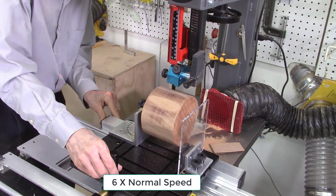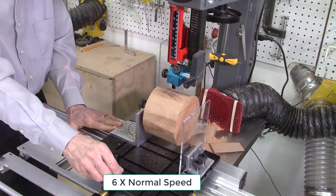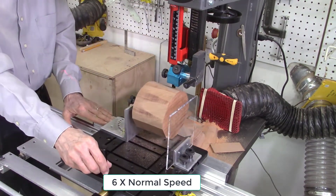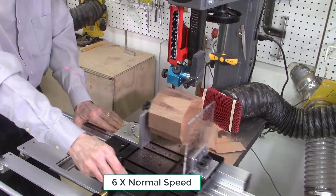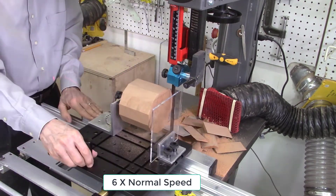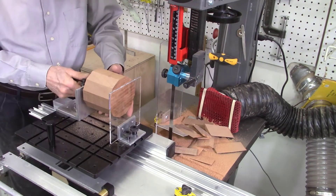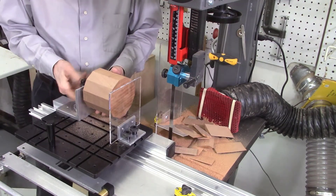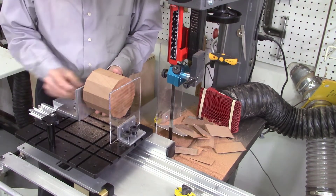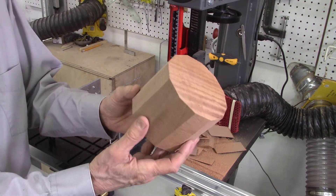For this project, I'm cutting all 12 of the angles — I'm not skipping any of the index positions on the pattern disc. On some other projects I'll skip a step on the index position and therefore only get 6 angles. Once all 12 cuts are complete, I have my 12-sided cylinder as a starting point.